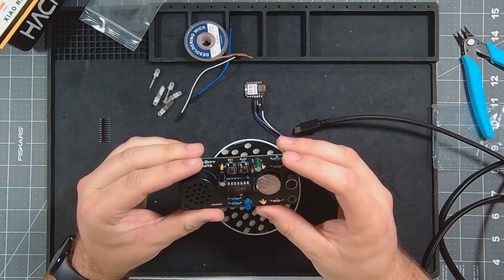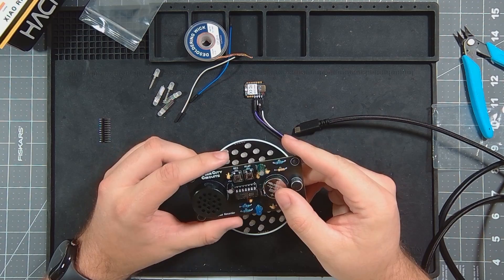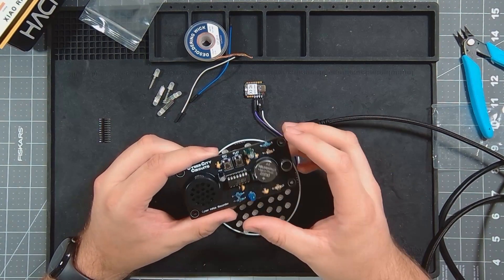It's a great starter project. There is no programming at all that had to be done for this — it's all just based on the circuitry and this recording circuit.